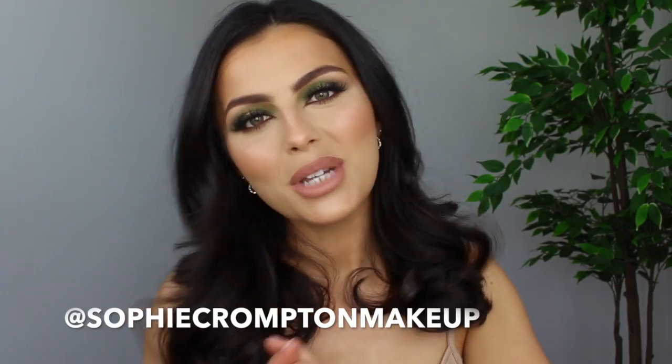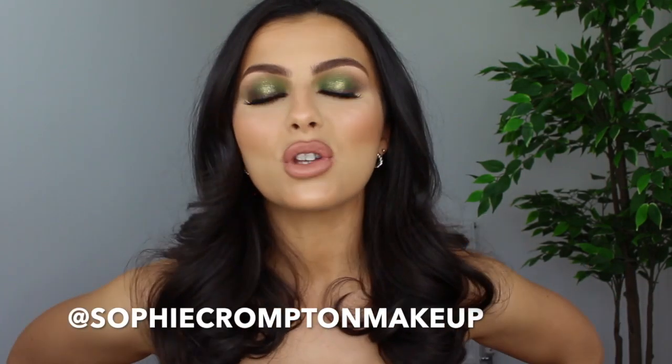Hi everybody, welcome back to my YouTube channel. My name's Sophie, I'm a makeup artist from Scotland so you might need some subtitles to understand me. Today I'm going to be bringing you this look which I've just had such pleasure creating. It's a super sassy, sexy, smoky, winded-out green, maybe like khaki green eyeshadow look.